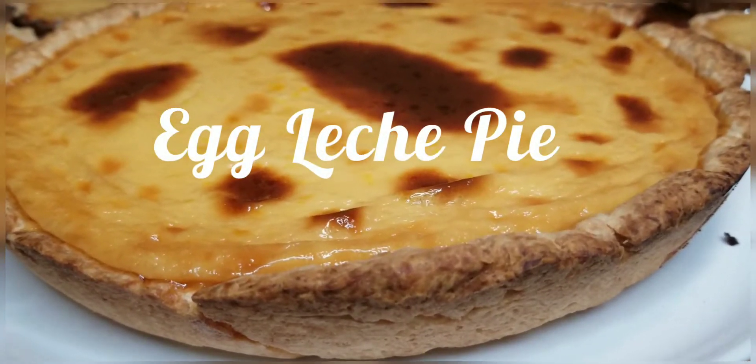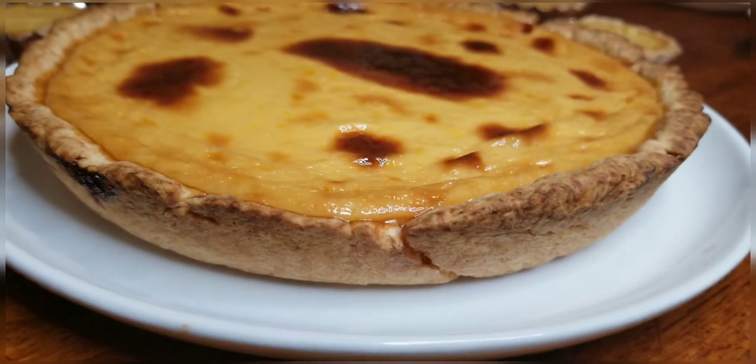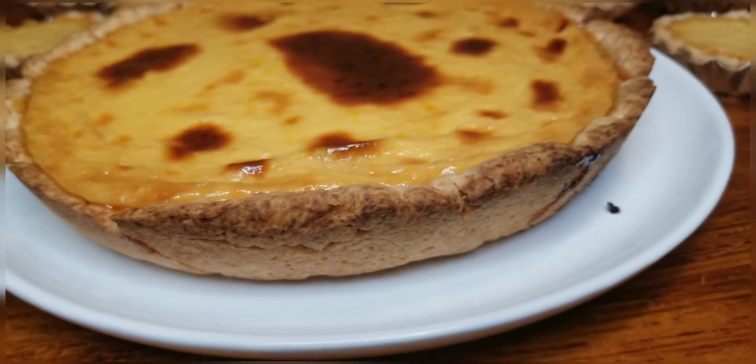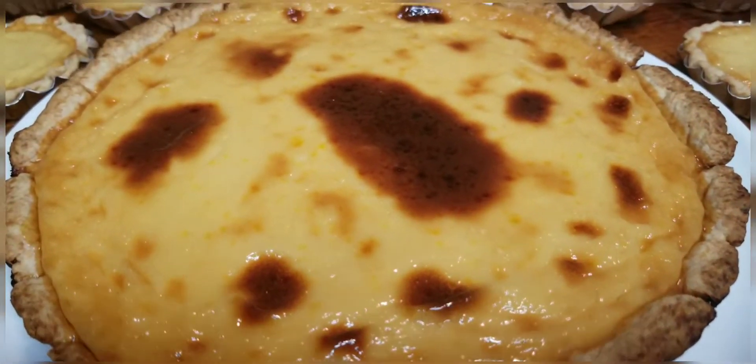Hi guys! How about egg leche pie? My family loves this recipe and it's easy to make. This pie is the Filipino version of leche flan.